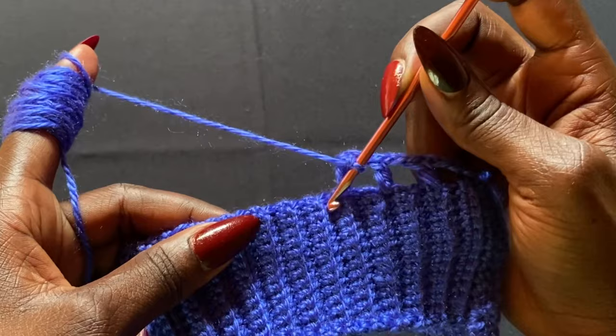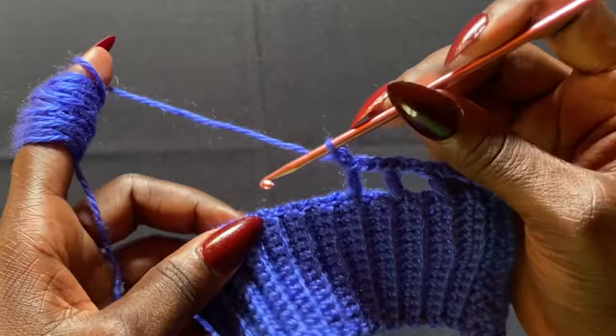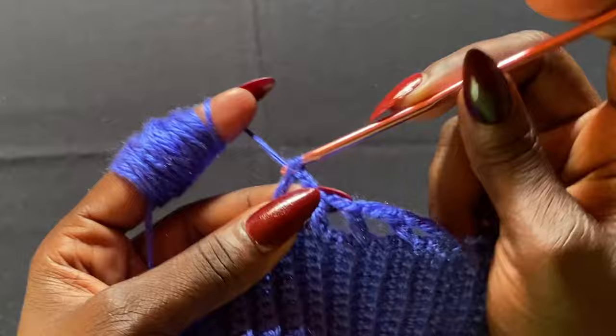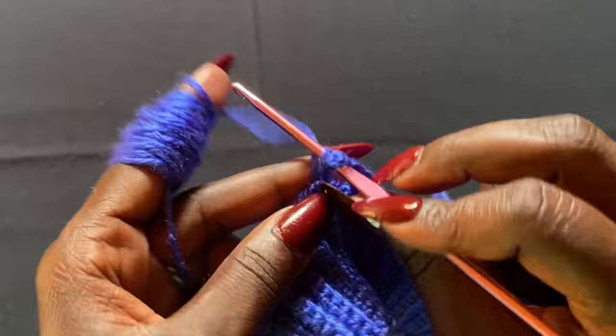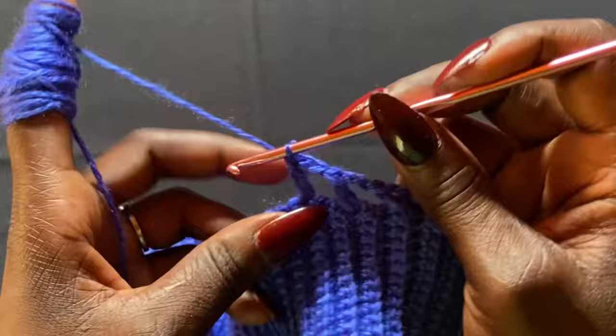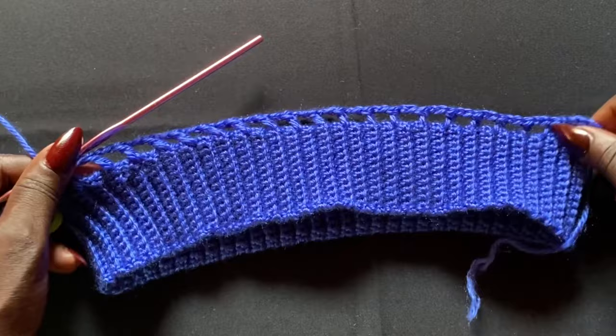When I say skip one two, I'm skipping the dented area and then the protruding area, and in the next dented area I do a double crochet. Then chain two, skip the protruding area and dented area, and on top of the next protruding area do a double crochet. Repeat this all the way to the stitch marker. When you reach the stitch marker, stop — don't keep going around. That's halfway through the front panel.